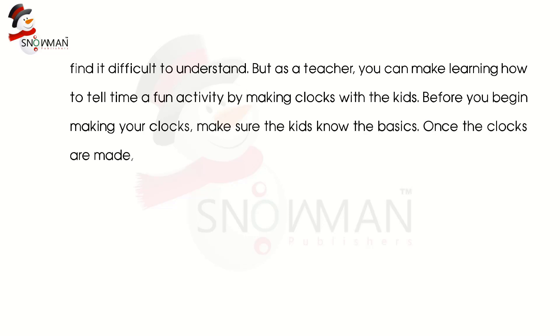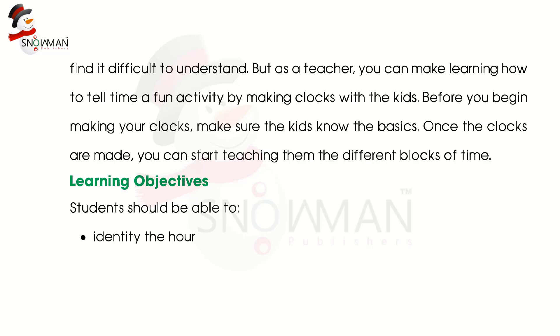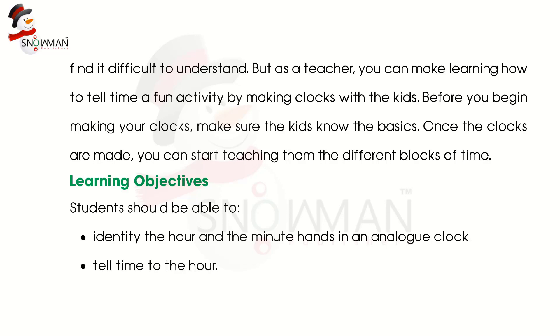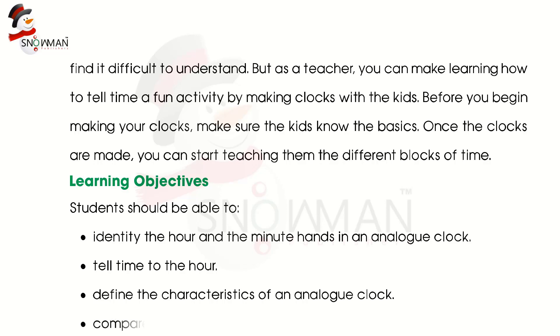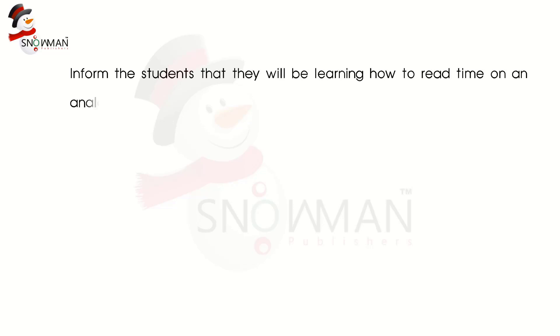Once the clocks are made, you can start teaching them the different blocks of time. Learning objectives: students should be able to identify the hour and the minute hands in an analog clock, tell time to the hour, define the characteristics of an analog clock, and compare and contrast the hour and minute hands. Inform the students that they will be learning how to read time on an analog clock.